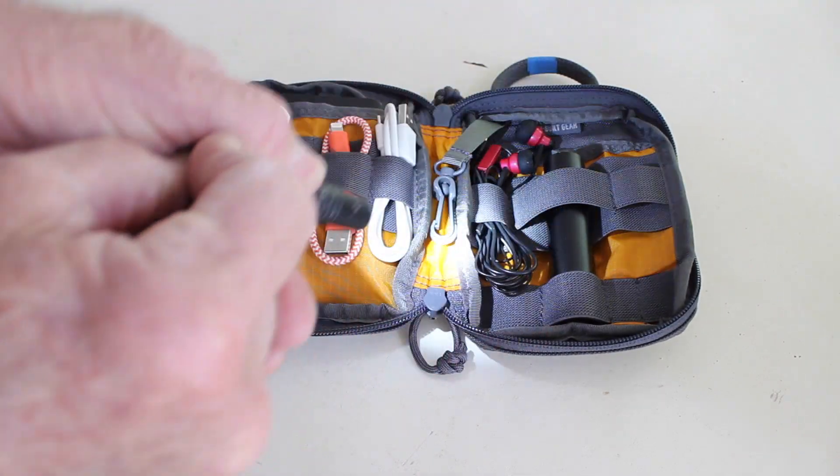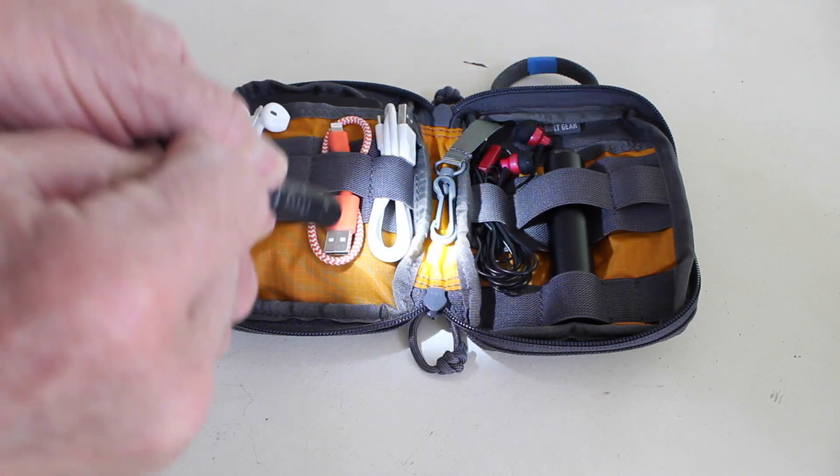I was always trying to figure out where I was going to put this little light, so it's just perfect right here.